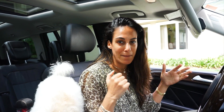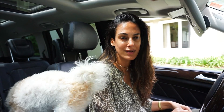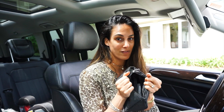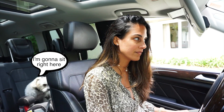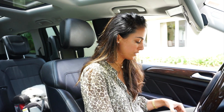One of the secrets to being a busy working mom — everybody asks how do you balance it all — one of the tricks is to keep an extra set of all my makeup in the car, because a lot of times while I'm waiting for the kids, or dropping them off somewhere, or at a red light, you gotta touch things up and make it happen.